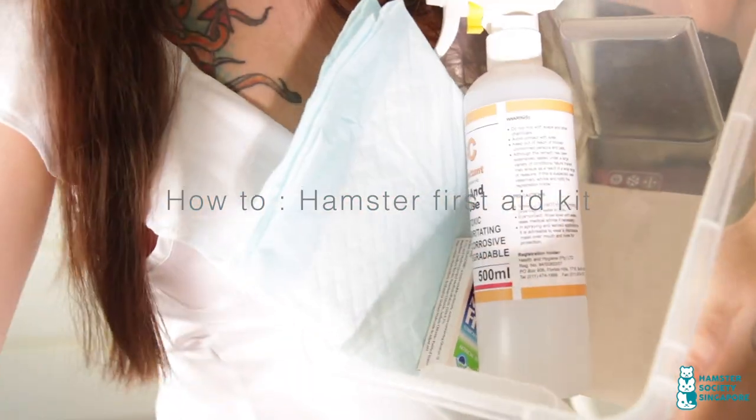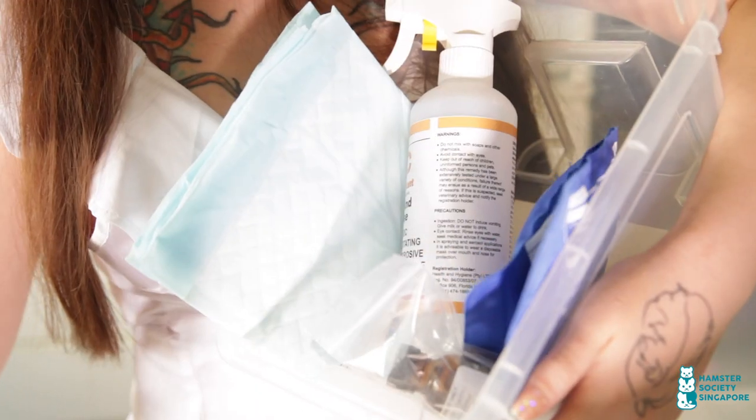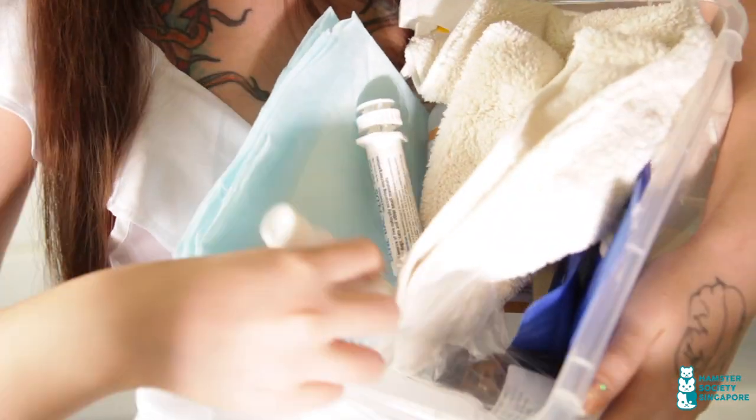Today we will be showing you how you can build your own first aid kit. These items are easily available and very useful to have, especially when your hamster gets sick and you can't get to a vet in time.